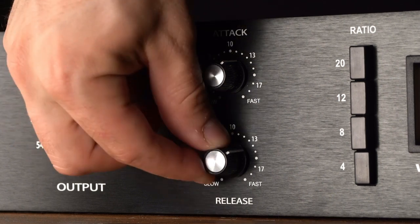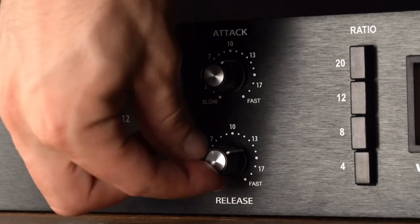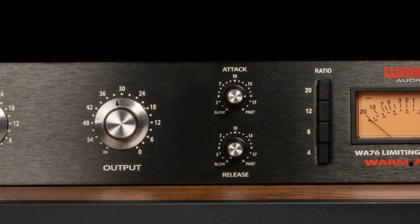If the release time is too fast, pumping and breathing can occur due to the rapid rise of background noise during gain restoration. On the flip side, if the release time is too slow, a loud section of the recording may cause compression to occur and continue through a soft section of the recording where it is unneeded, making the soft section quiet and difficult to hear.